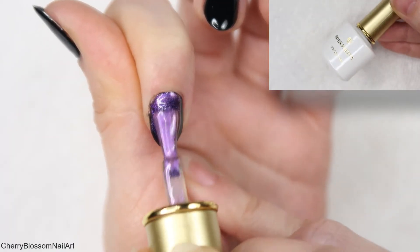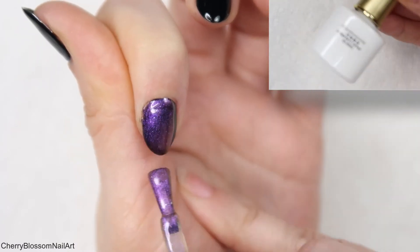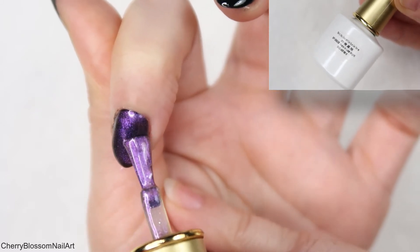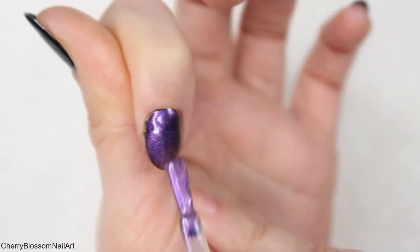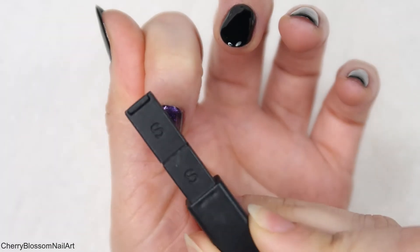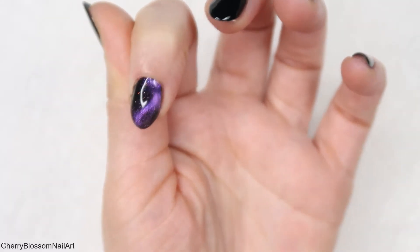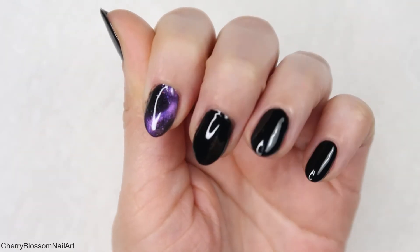After the black is all cured, I'm applying BornPrettyStore cat eye gel polish called Stars in Last Night. I'll see if I can find the link, but it's a really old gel polish I got last year, so I'm not sure if they still have it. It's a really pretty purple cat eye gel polish. I apply one coat and use this magnetic stick — which has one flat side and one S-side — using the S-side and putting it in the middle to create the S design, then curing it for 30 seconds in my LED lamp.